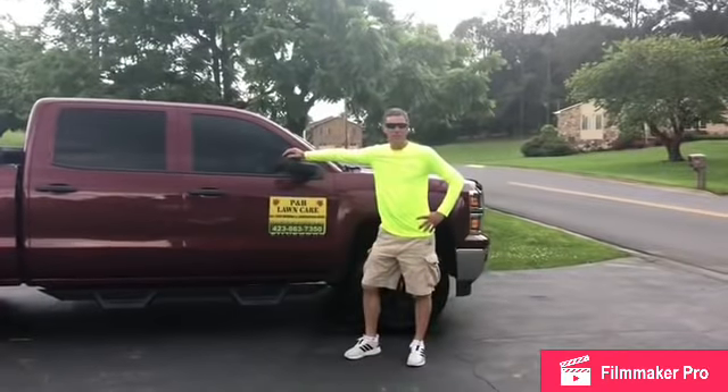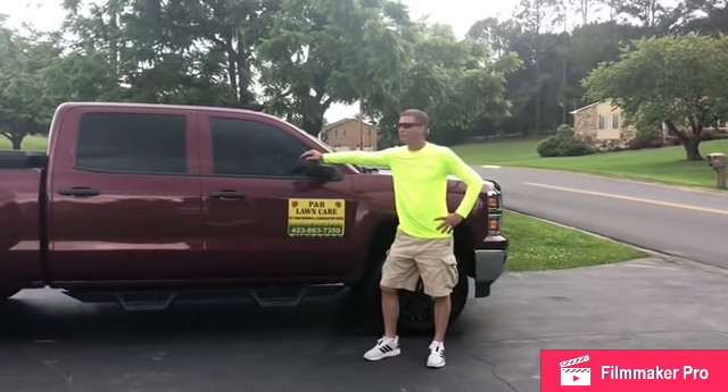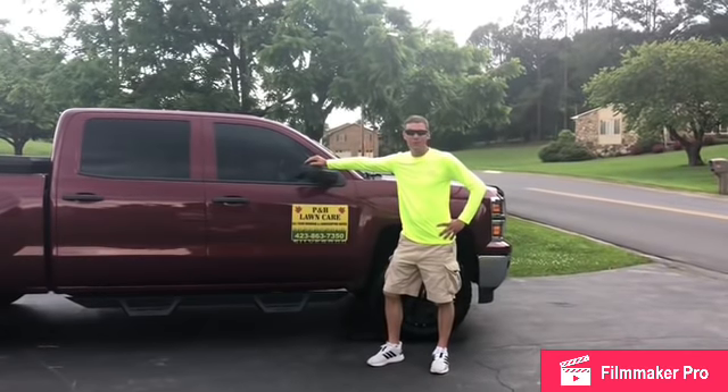Hey guys, this is Nick with PNH Lawn Care. I'm doing my first YouTube video this year and I'm going to start with the 2019 one-man lawn crew trailer setup.